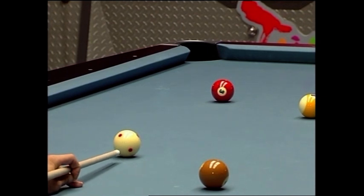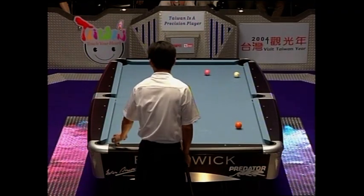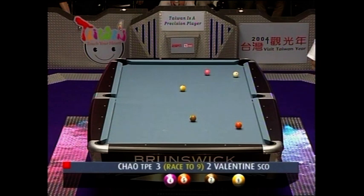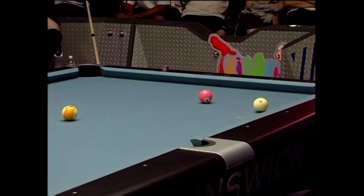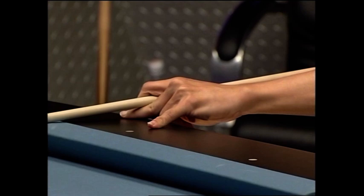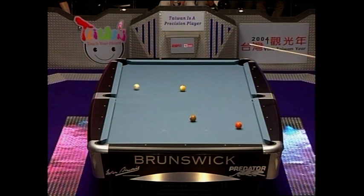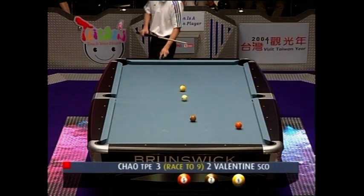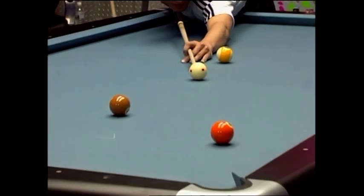Instead he's got to make the white do some work. That looks pretty comfortably done — he's recovered nicely. He's going to take the four off the short side instead. No major problems on the horizon in this rack. He's nicely on position for the orange. The brown will go anywhere he wants it, and so, frankly, will the nine.